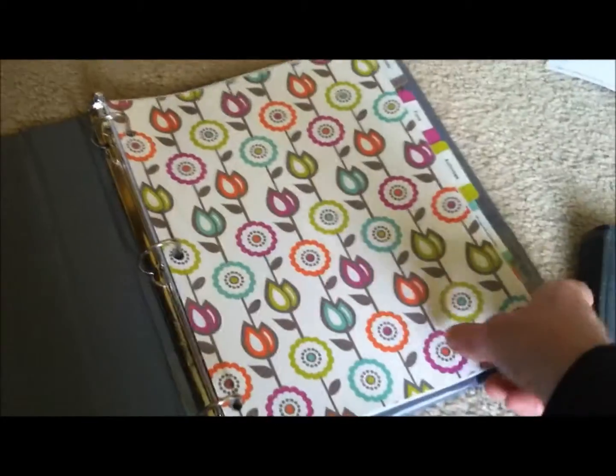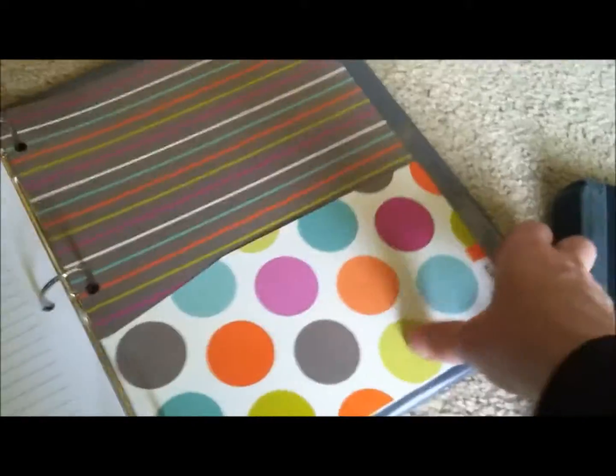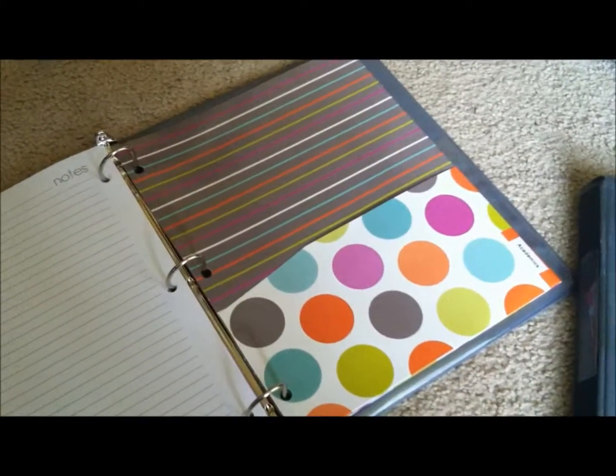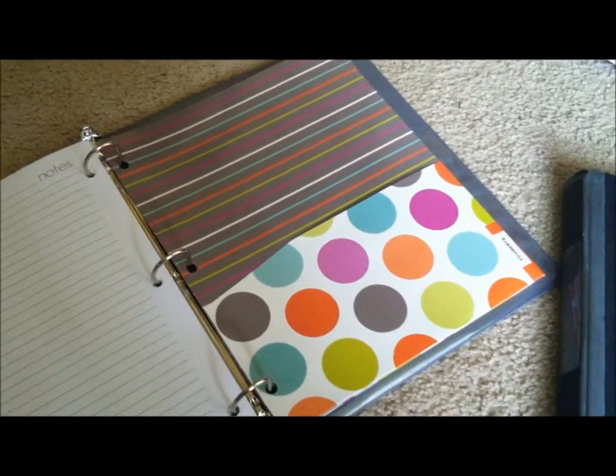And check this out. The last divider, which I called Academics, this one has file folder parts to it, which I love because I'm putting in homework for the kids. Often they get a packet sent home for the summer and I don't want to hole punch the packet, so we're just going to tuck it in here.